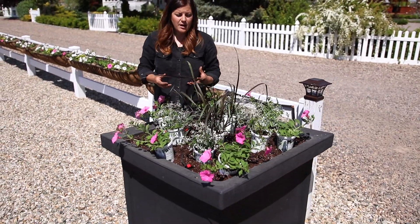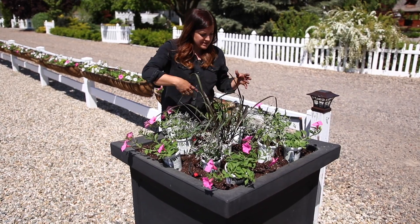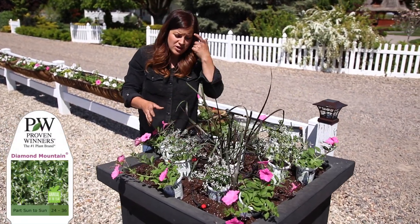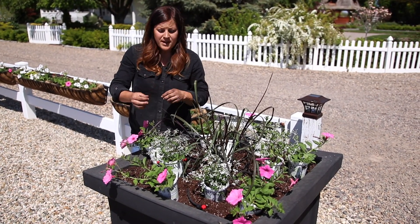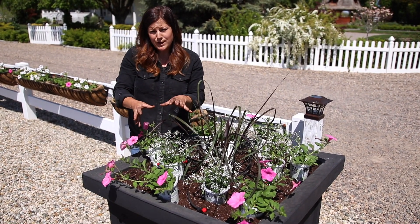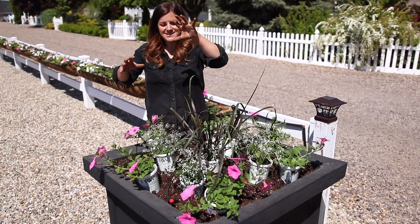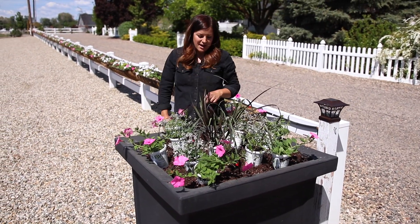I'm using way fewer plants in here — six Supertunia Vista Bubblegum, spaced as evenly as I could around the outer part. And then this one is exciting — I think it's new this year. It's called Diamond Mountain Euphorbia. You might recognize the name Diamond Frost, which is very similar, but Diamond Frost is more of a wispy accent plant. This one grows two to three feet tall with about an 18-inch spread. So it's going to be a gorgeous stair-step effect: the huge grass, then a pretty block of white, and then the pink Supertunia spiller down below.